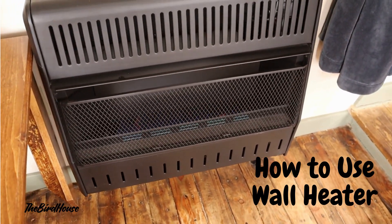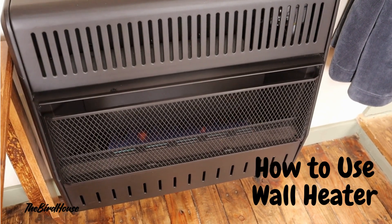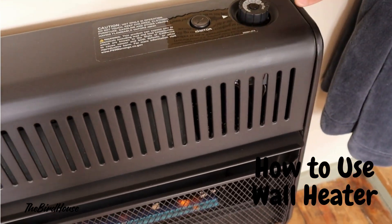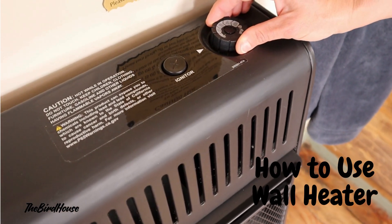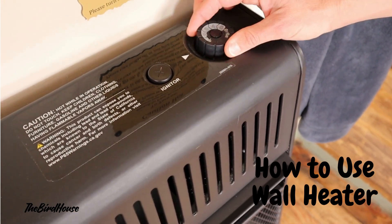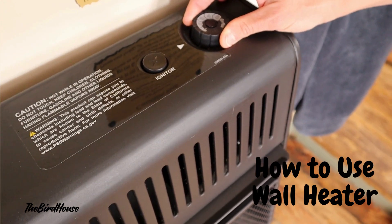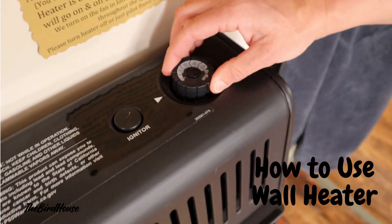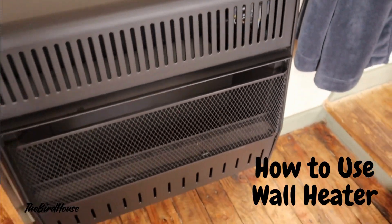This flame has a thermostat so it will turn off but it will kick back on. Our ideal temperature is usually one at night; on a really cold day we'll do two. But you don't need anything else than that to stay nice and cozy in here.